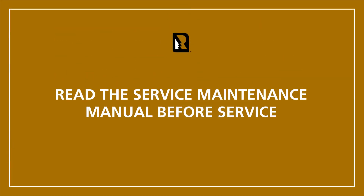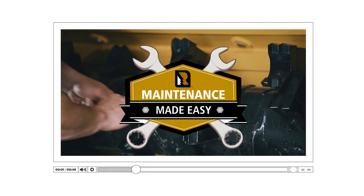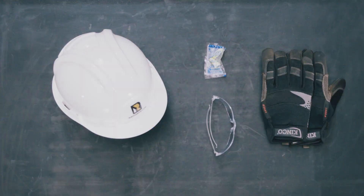Be sure to read the Operator Service Maintenance Manual in its entirety prior to working on your Reiko Forestry Mulcher. The Maintenance Made Easy videos provide you with visual reference only and are not intended to replace your manual. Always wear proper clothing and personal protective equipment.